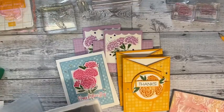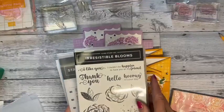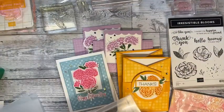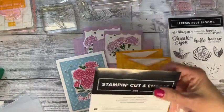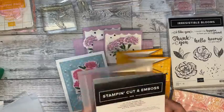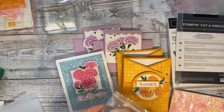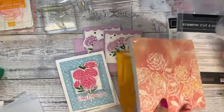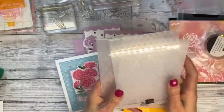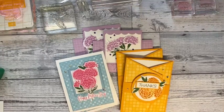Coming up in March for pre-order, I just pre-ordered the Irresistible Blooms. I really like the font — sometimes I may not love the images in a stamp set but I love the fonts. And look at this die cut — I just cannot wait to play with it. The paper is really cool, and then there are these little frosted gems. There are also three different embossing folders. I thought that was enough for me to play around with.